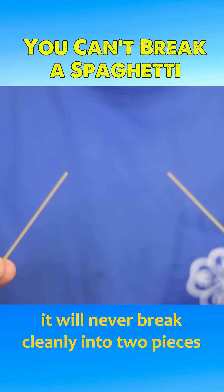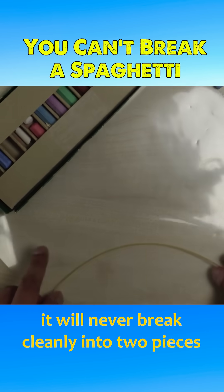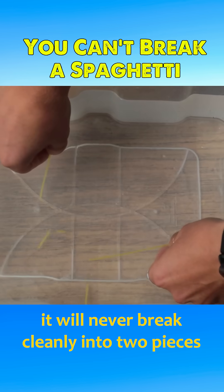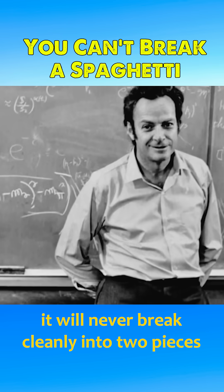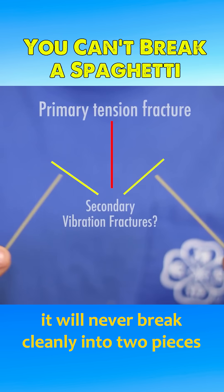When you try to snap a strand of spaghetti, it will almost never break cleanly into two pieces. Instead, it usually splits into at least three or more fragments. This peculiar phenomenon has intrigued many scientists, including Nobel Prize-winning physicist Richard Feynman, though no complete explanation existed for a long time.